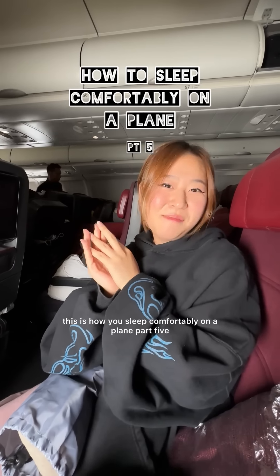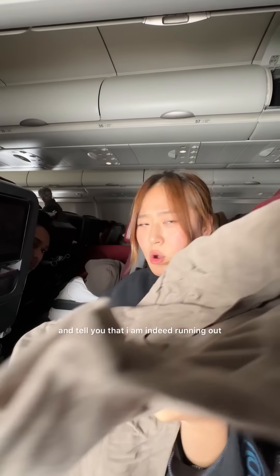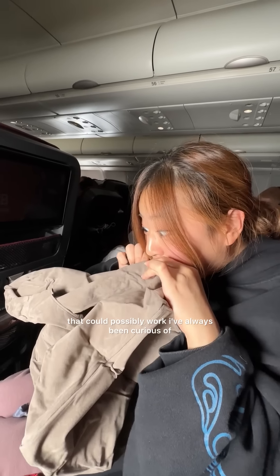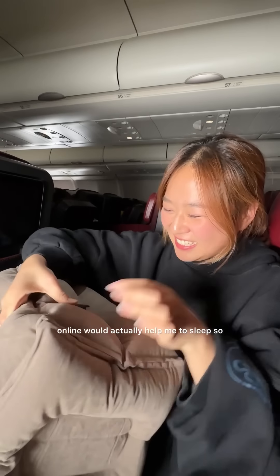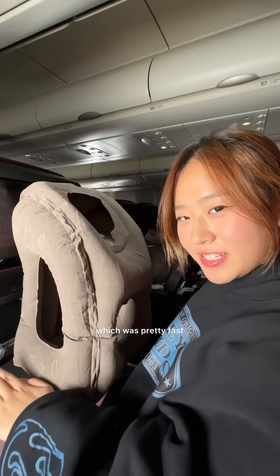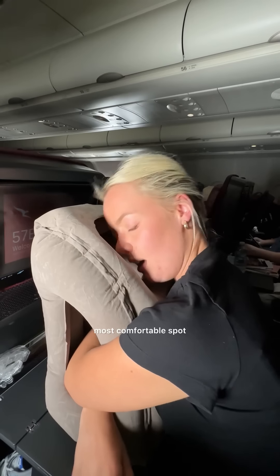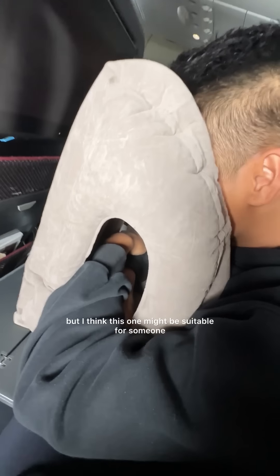This is how to sleep comfortably on a plane part 5 or 6, when you're flying alone. I'm going to be completely honest — I am running out of ideas for this series, but I found a new method that could possibly work. I've always been curious whether these plane gadgets advertised online would actually help, so I bought this blow-up headrest to try it out. It took me around 3 minutes to set up, then you put it down on the table, put your arm through the side holes, and rest your head on the top. I think this one might be suitable for someone who sleeps face down. It's a 5 out of 10 for me.